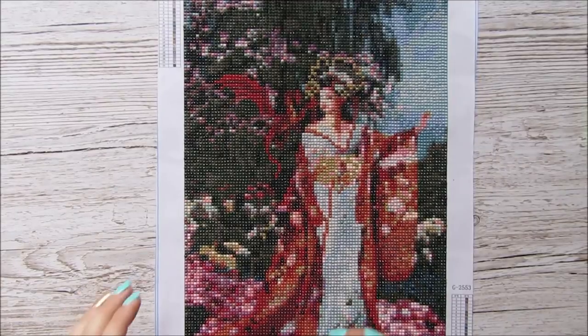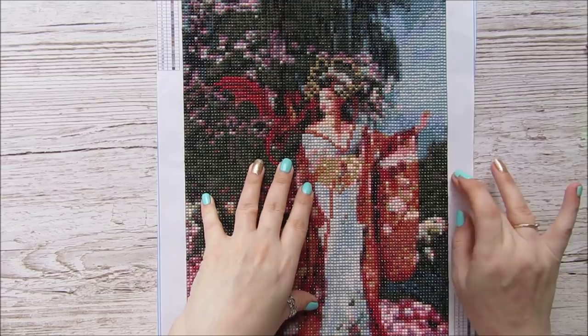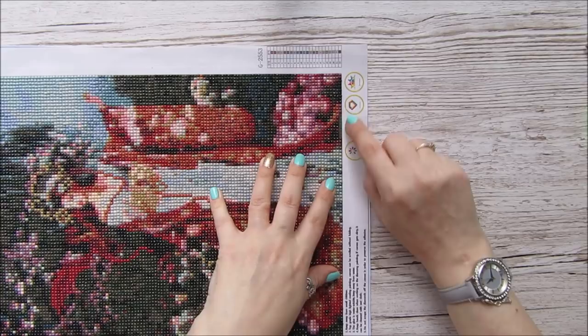Hi everybody, it's Anne here from Positively Papercraft. I have just about finished this diamond art and I've had some people asking if I would show them how I seal it and also show you how you actually do it. I've got about seven or eight little stones to put on the bottom.